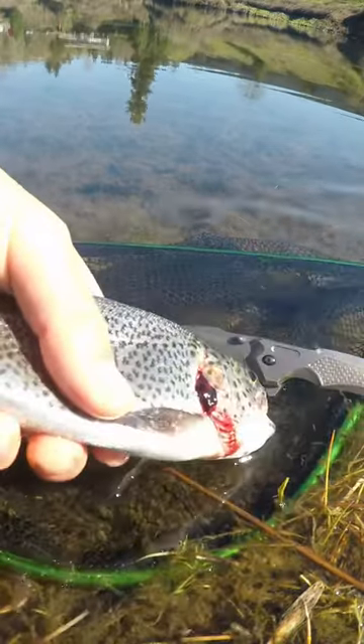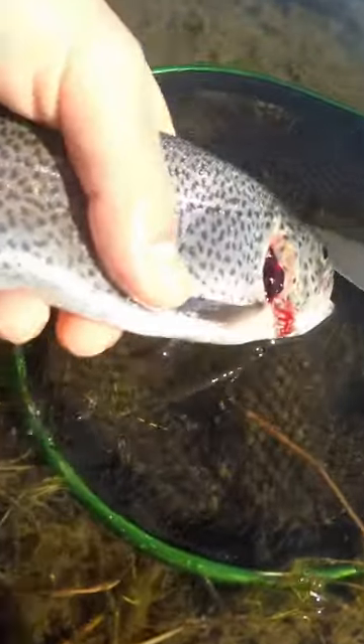Alright, that's how you bleed a trout, you guys. Now you want to come right here and massage them in the water.